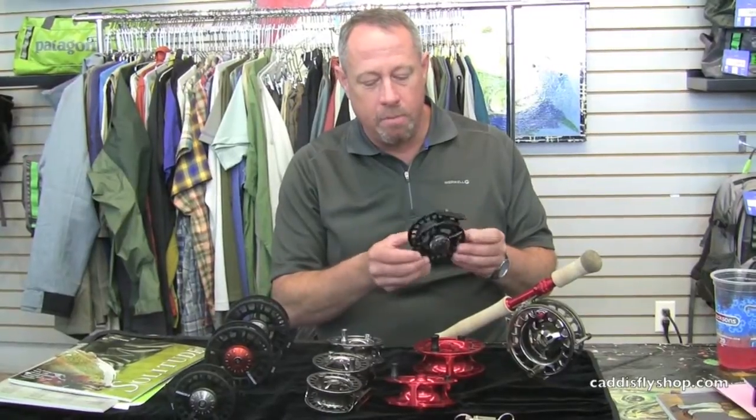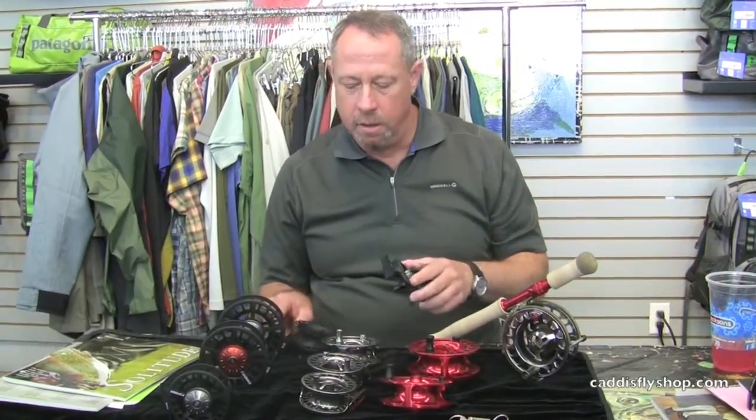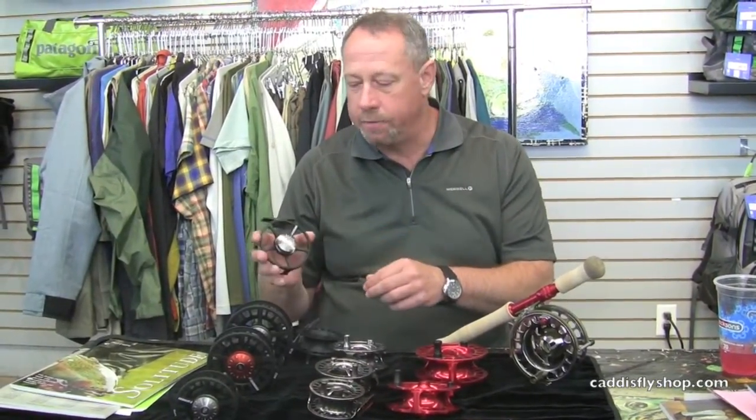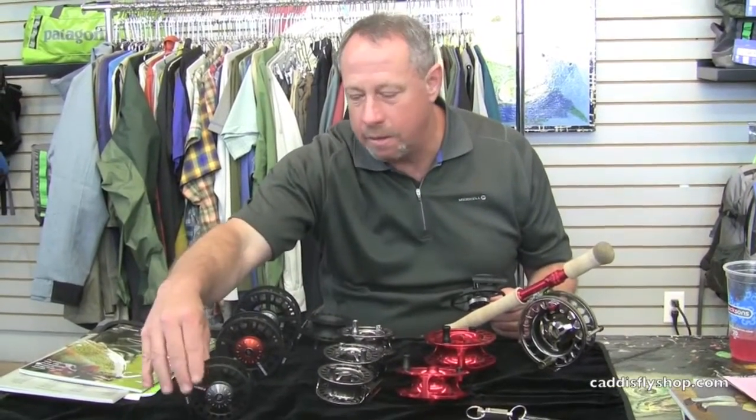Very nice looking reel, mid-arbor approach, sealed disc drag format, virtually no moving parts, very clean, very safe, user friendly. There's an audible click now. Large drag knob with numbered system, detent format — detents that you can both hear and feel. Very nice, very clean.